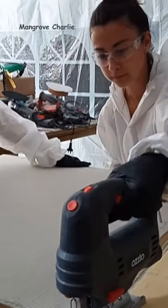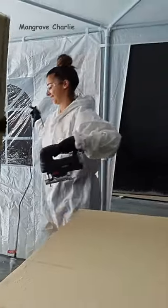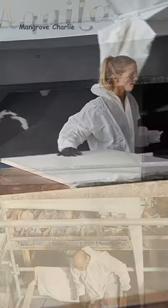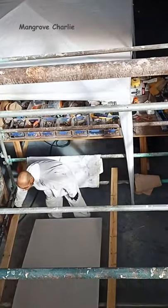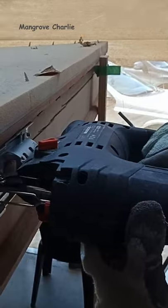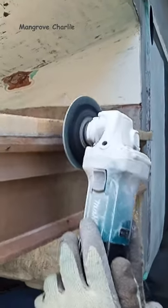The girls are down the front cutting the foam, fiberglassing the foam panels up, and then cutting the fiberglass panels to shape and trimming the edges. The boys are down the back, and when the girls are finished with the panels they bring them up to the back and fit them into place. They fit all the molds up and trim all the panels up to the mold, and then the girls come along and fiberglass the panels into the back.